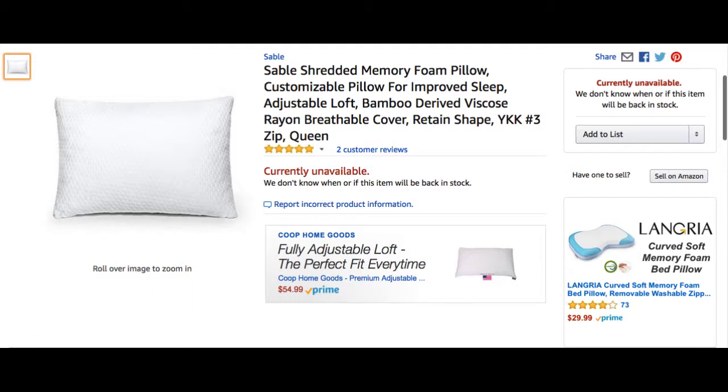This is where you're going to find the pillow. This is the Sable Shredded Memory Foam Pillow — a customizable pillow for improved sleep, with adjustable loft, bamboo derivative viscose rayon breathable cover.